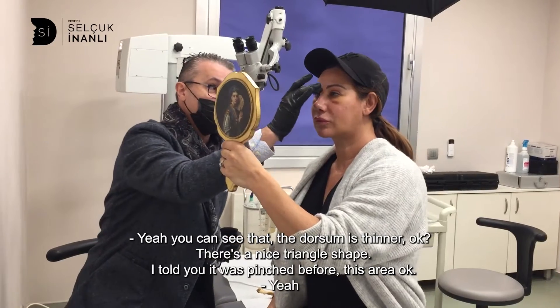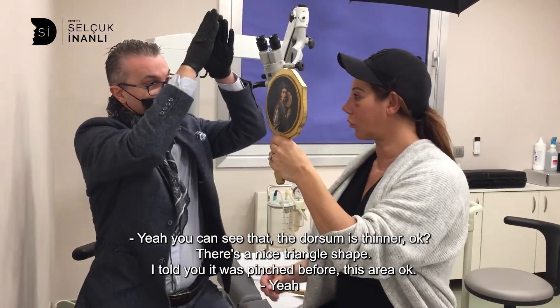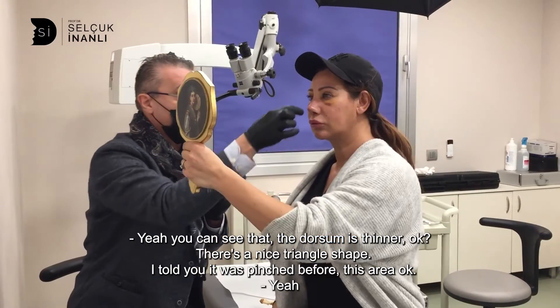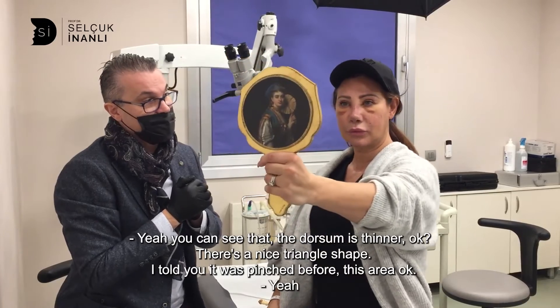You can see that the dorsal is thinner. There's a nice triangle shape. I told you it was pinched before, this area. So you couldn't breathe.